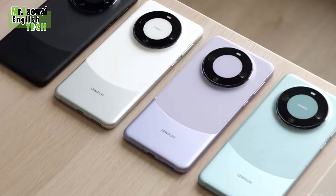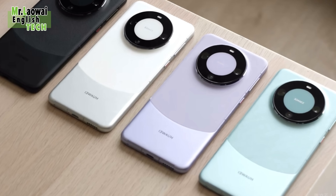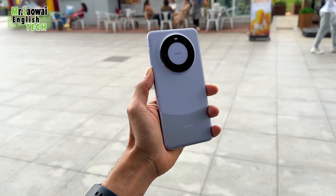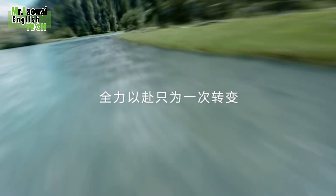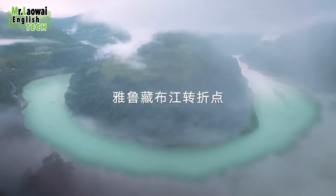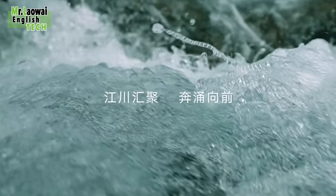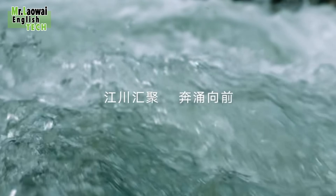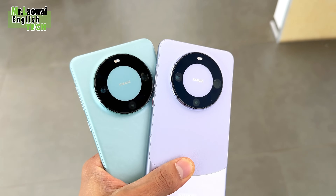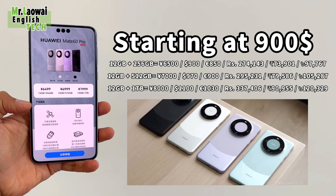The phone has a dual-tone back and four color options. The top part is made of glass for the white and green options, while the purple and black use faux leather — all named after locations in China, inspired by the country's nature. You can choose from 256GB, 512GB, and 1TB storage, all with 12GB RAM, with pricing starting at $900, $970, and $1100 respectively.